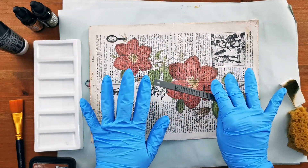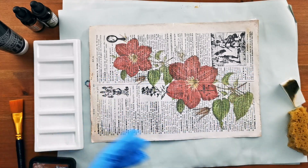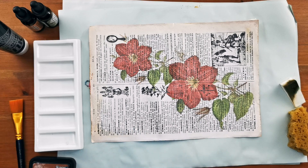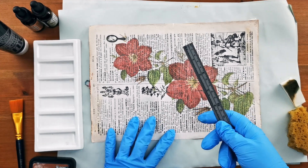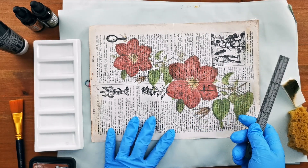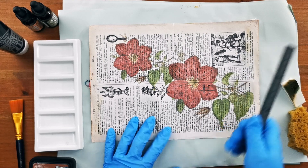I'm wearing gloves as you can see because my hands get into a state. I don't know how Louisa and Barbara do it because their hands always look absolutely immaculate. So I've got my gloves on, I've got my metal ruler, and the first thing I'm going to do is rough up the edges of the pages a bit more than they are already.